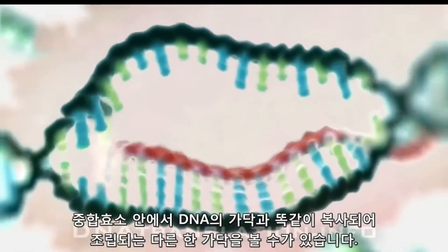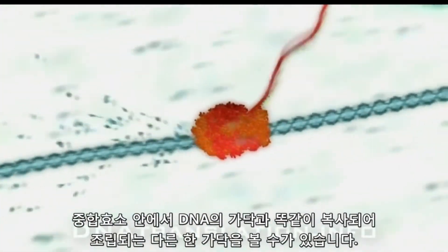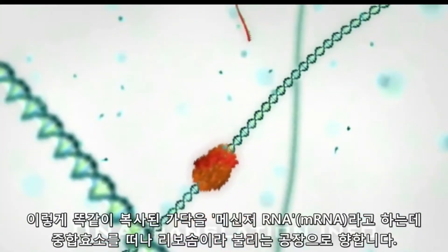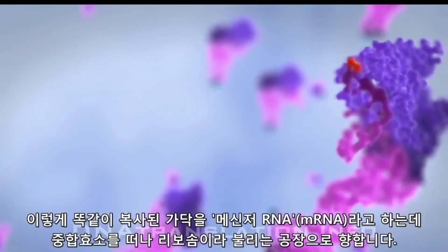we see a single-stranded copy of the original instructions being assembled as individual bases are positioned and added to the growing strand. A stop code marks the end of the protein specification, at which point this copy, known as a messenger RNA transcript, exits the polymerase and heads towards a two-part chemical manufacturing machine called the ribosome.